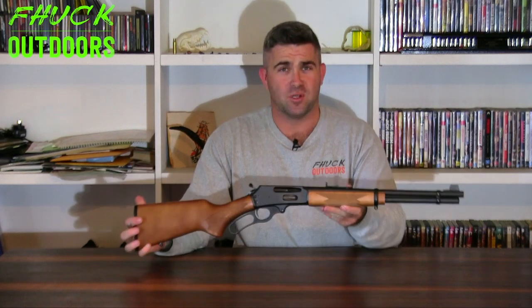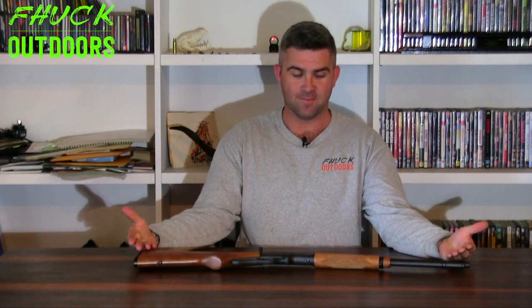What I have here is a Marlin 336Y, and she's a fucking beauty. It's not really a review, it's more of an unboxing. What I'm going to do is just talk briefly about what a 336 is, when it came about, and then I'll give you a rundown of this gun.